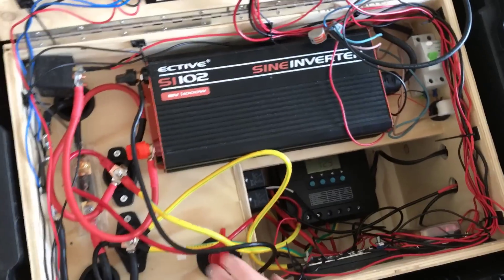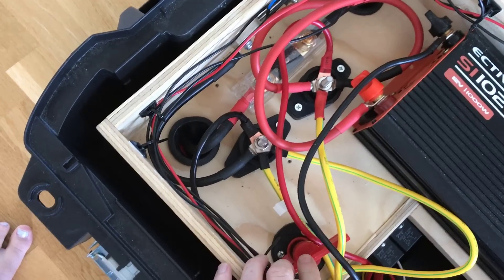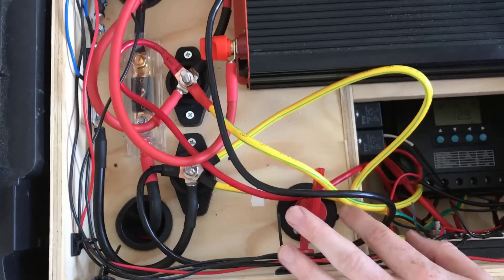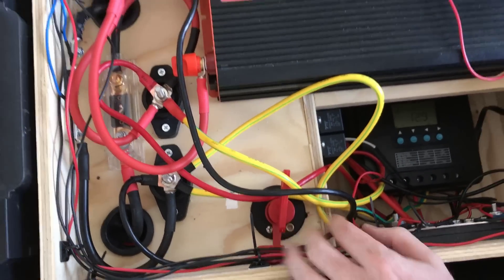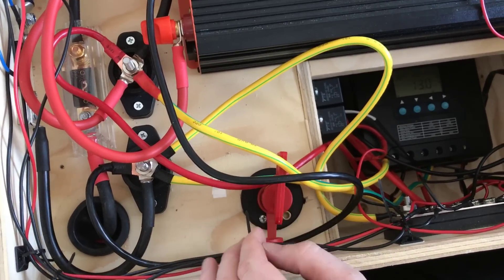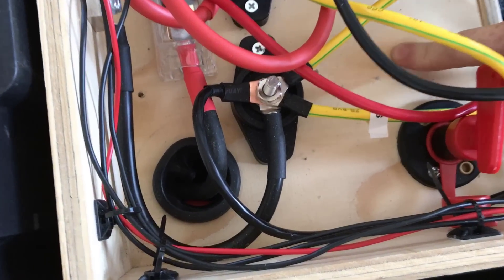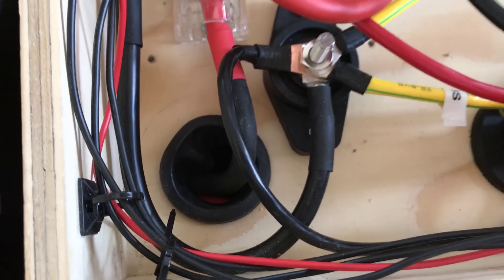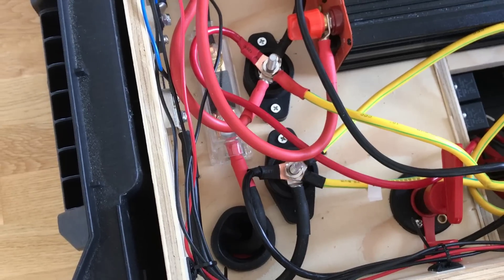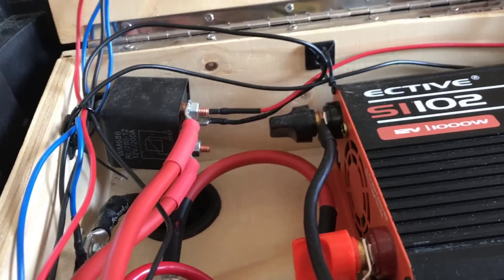Let me show you the main switch. It runs between the batteries and everything inside this box, so if you switch it off you basically switch everything off. Sometimes I use it just to be sure, but normally it's just left on. Down here, underneath the wooden box, I have two 25-amp-hour gel batteries connected in parallel, giving me 50 amp hours total.